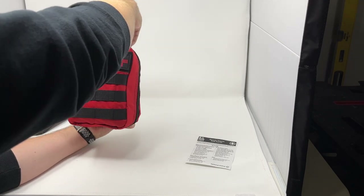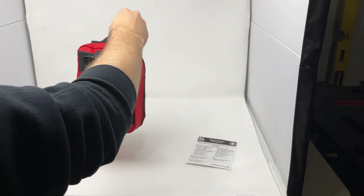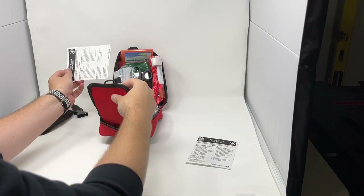On the bag there's a quick release velcro strap, and these zippers are oversized so they're easy to grab — nice large, easy-to-use zippers. Inside, everything in the bag is fairly nicely organized so you can get what you need quickly.